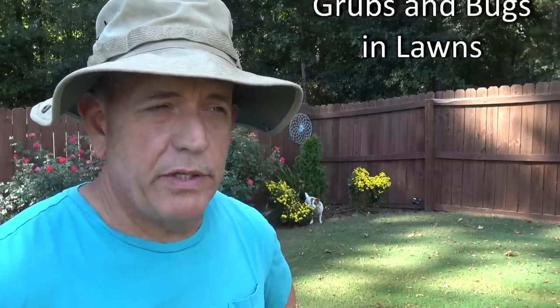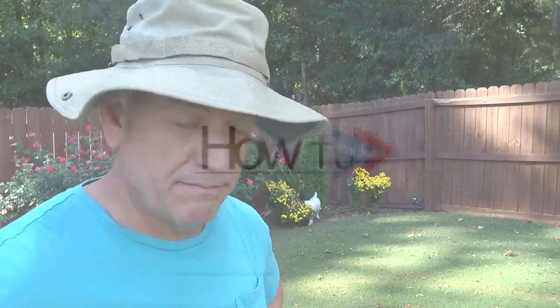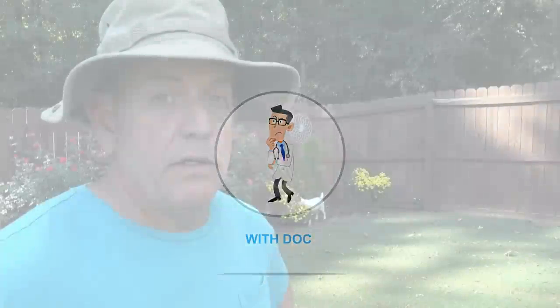Hey guys, it's Doc, and today we're going to shoot a video about killing bugs and grubs in your lawn. Trust me, you're not going to want to miss this video. Let me tell you why.